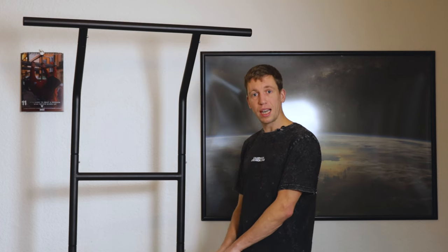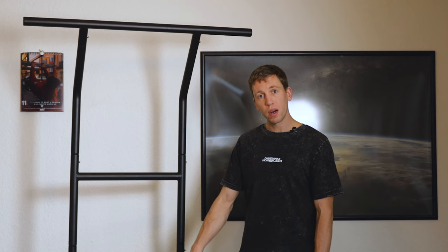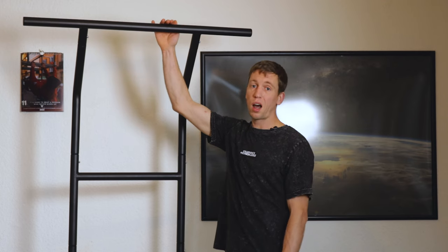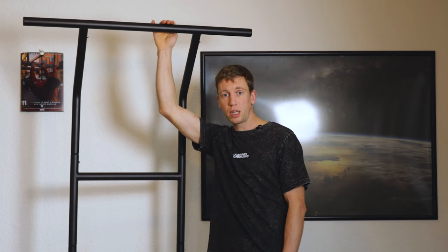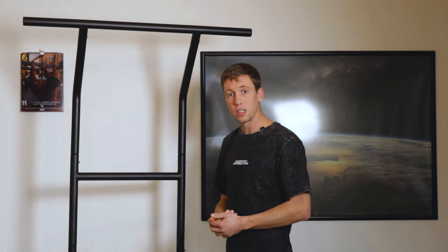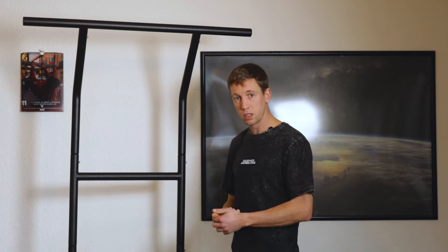This bar here is 85 centimeters high and 50.5 centimeters long. The diameter of the bar is 40 millimeters and the distance between the dip bars is 47 centimeters. This other bar here is 193 centimeters high, and there is an extra accessory you can buy which is 15 centimeters — that would extend the bar to 208 centimeters high.